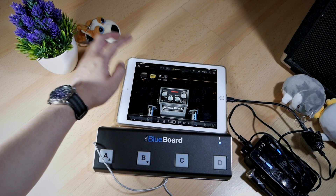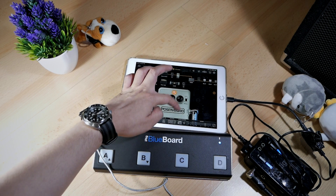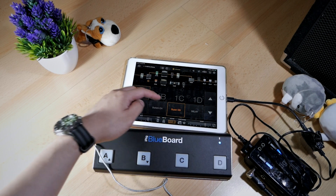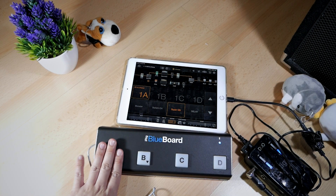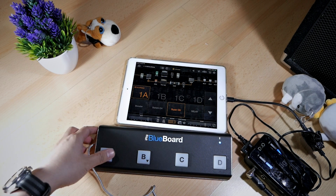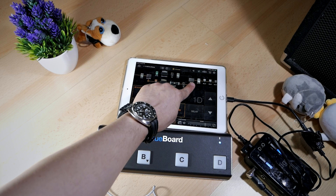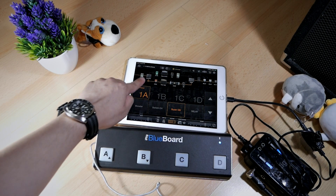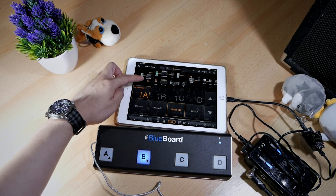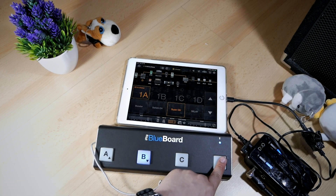Back in Bias FX, I've prepared a patch to demonstrate this feature. I've mapped some effects that I will switch using corresponding buttons on the BlueBoard: booster corresponds to button A, switch corresponds to button B, super OD corresponds to button C, and delay to button D. If I press A right now, the booster will turn on — and if I press it again, it turns off. If I press button B (switch), it switches between the signal below and the signal above. If I press C, super OD turns on and off. Right now it's off, right now it's on. And pressing D, those two delay units should turn on and off as well.